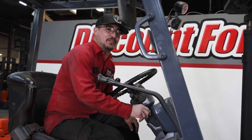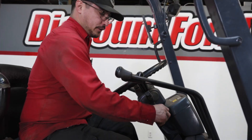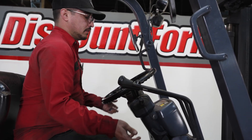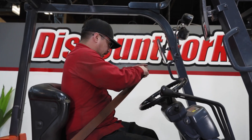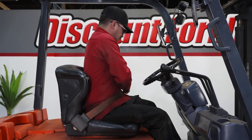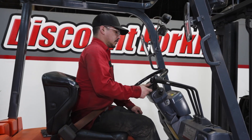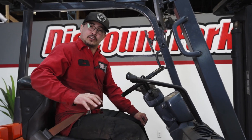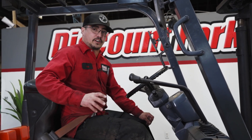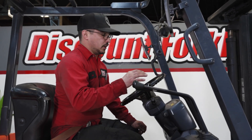Next we're going to be going over the functions of a class one electric forklift. First, you always turn your key — some keys are located here. Always ensure that your seat belt is secured and the e-brake is engaged. We're going to go from left to right. Other trucks do have micro switches on your hand rest right here for ergonomic easy access. On your far left we do have our lift control.